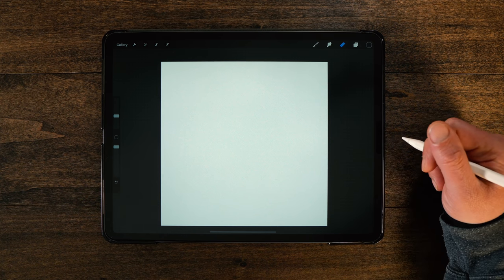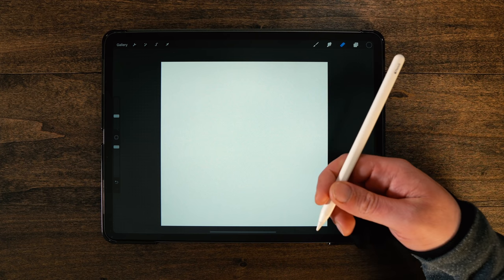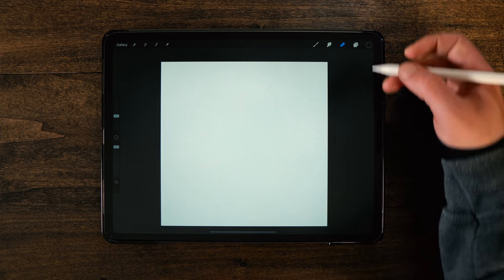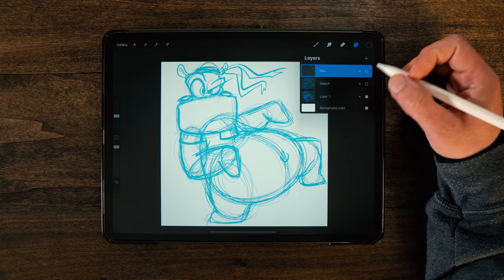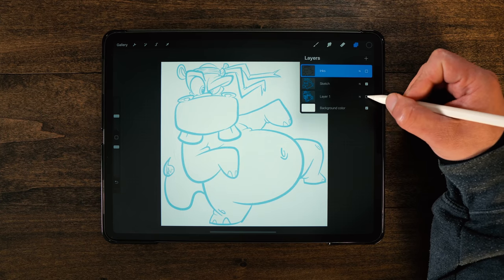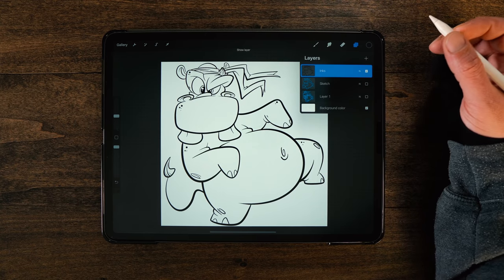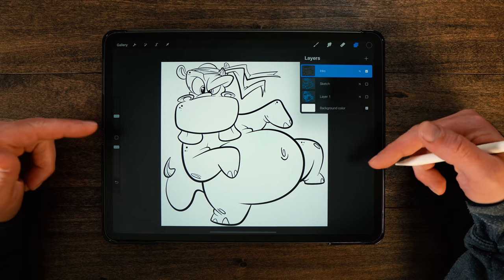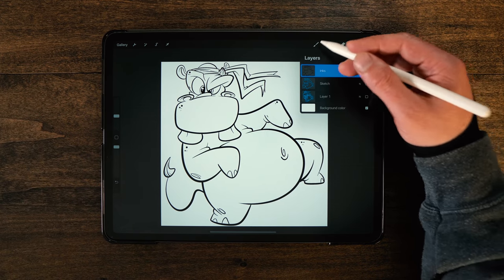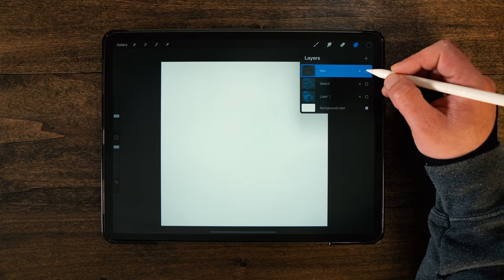All right guys, let's go ahead and jump into the video. Today as always using the iPad Pro — this is a 12.9 inch 2020 Gen 4 model, Apple Gen 2 Pencil. The app is Procreate. I'm not going to go over the brush that I'm going to use because we're going to kind of jump back and forth, so when I switch those I will let you know.